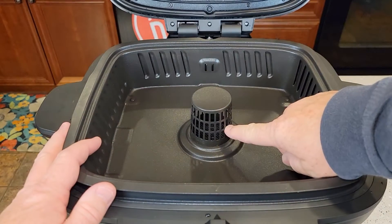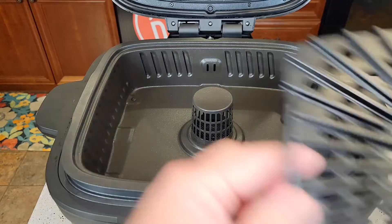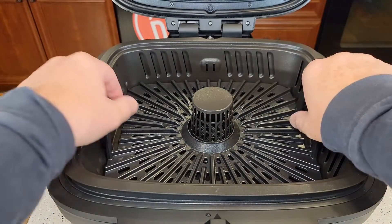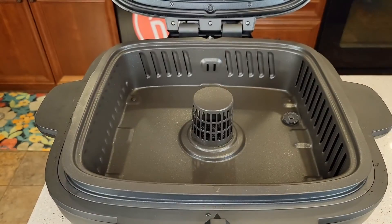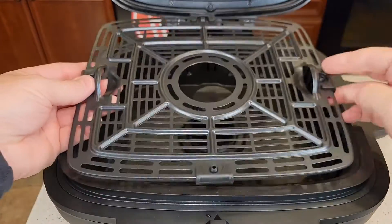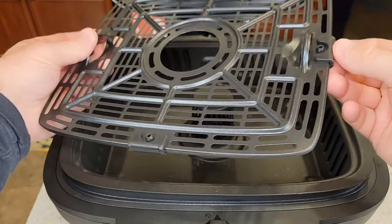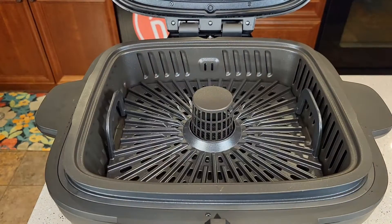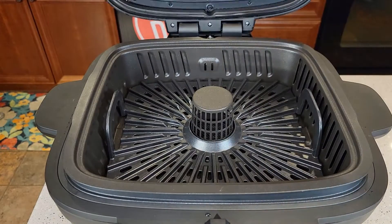Some of the hot air is going to come out this middle section and around the sides. If you're going to grill — I'm going to grill some hamburgers — so this is the grill grate. It's got kind of a ceramic coating or something; it feels very nonstick. And this is the air fryer — if you're going to use it as an air fryer, you put this in; it's got those little silicone feet. I'm going to be cooking some hamburgers, so I've got the grill grate in and then you just close the lid.